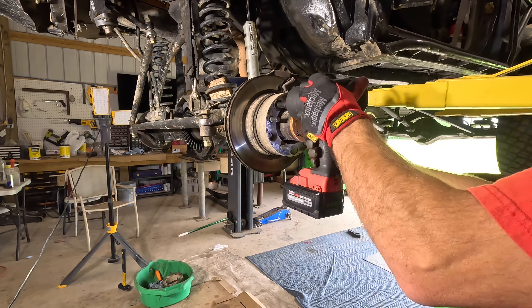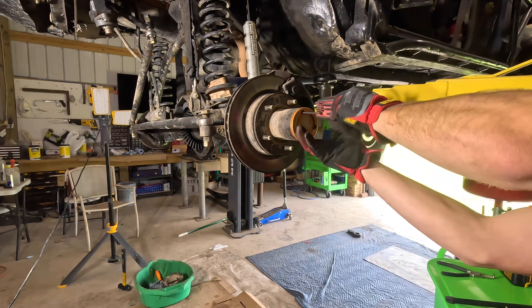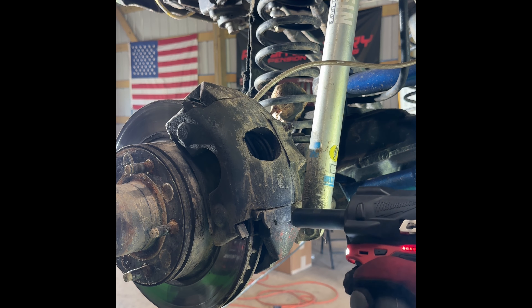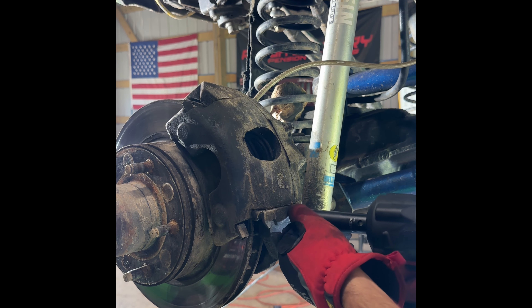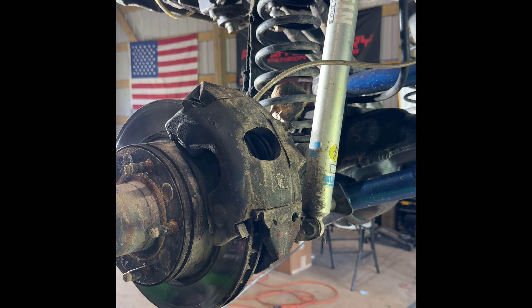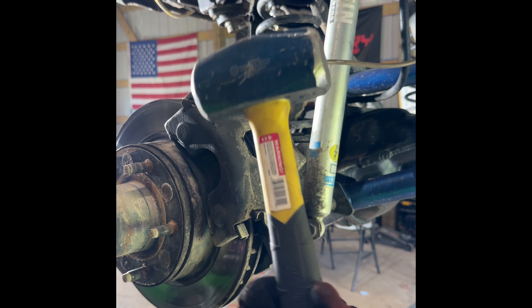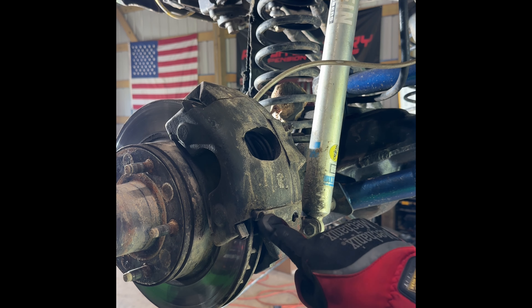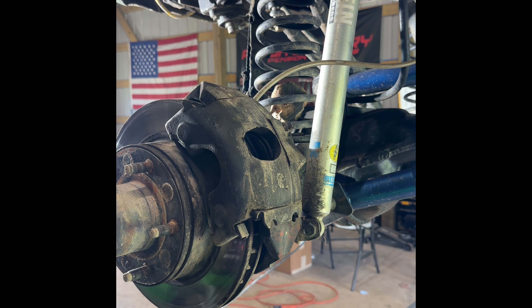I'm going to take the wheel spacers off — this customer uses wheel spacers — and then next I'm going to take the RCV shaft cover off. We're going to be taking the bolt out of the brakes and taking the caliper off. Grab your crowbar and a hammer, and we're going to tap on that sliding retainer that holds the caliper in place. Just give it a few taps and it should slide right out.